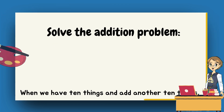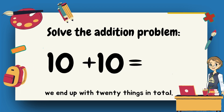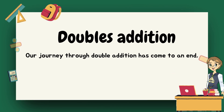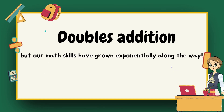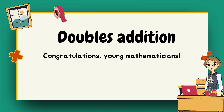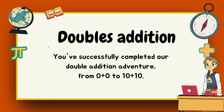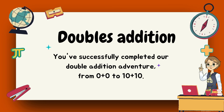Our adventure has brought us to our final destination. Ten plus ten — what do you think the sum of ten and ten is? Twenty. Absolutely right, ten plus ten equals twenty. When we have ten things and add another ten things, we end up with twenty things in total. Our journey through double addition has come to an end, but our math skills have grown exponentially along the way. Congratulations, young mathematicians! You've successfully completed our double addition adventure from zero plus zero to ten plus ten.